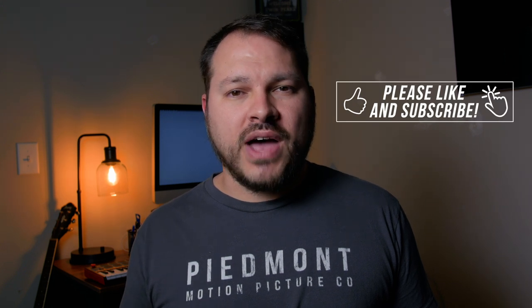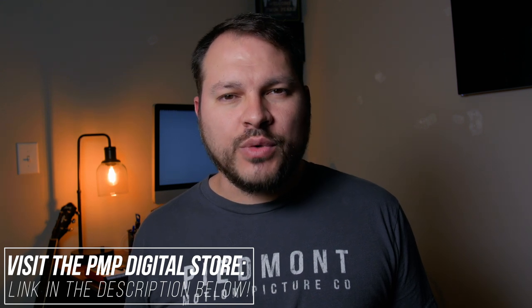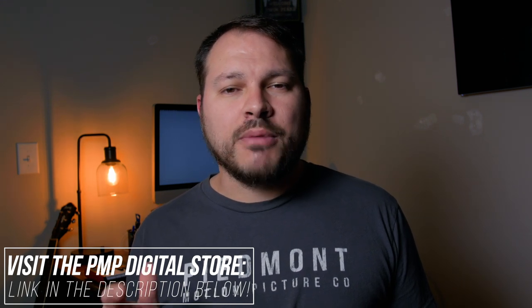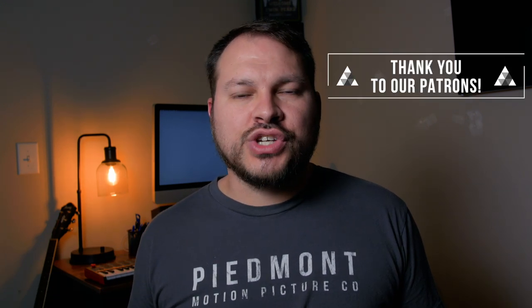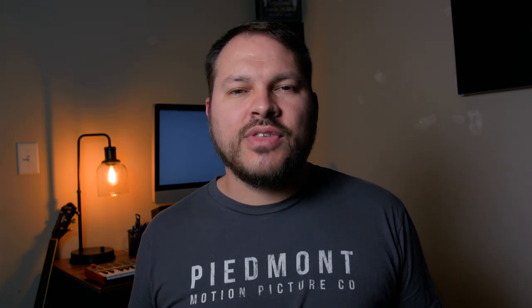If you'd like to support this channel, you can start by giving this video a thumbs up if you found it helpful. Consider subscribing if you haven't already, and be sure to click the bell notification icon so you don't miss any of my new videos. You can also check out our digital store for awesome filmmaking resources, just like our Filmic Pro LUT pack that you can use with footage that you shoot on your iPhone. I'd like to give a special shout out to our patrons: Ethan B., Karen C., Richard H., and Ben K. — thank you guys so much for your continued support. As always, thank you for joining me on this filmmaking journey. I am Ryan, and I will see you on the next Piedmont Motion Picture Show.